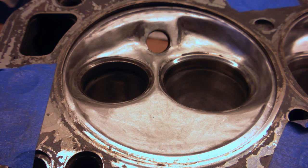Then we progress to the 120 grit flap wheels. Here again we've further smoothed out the valve seat transitions and smoothed out all the transitions within the chamber.